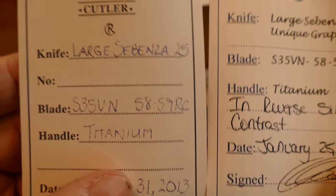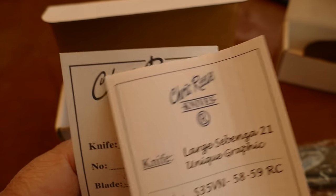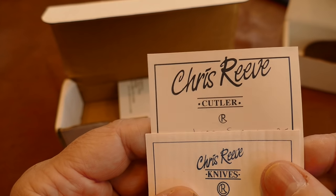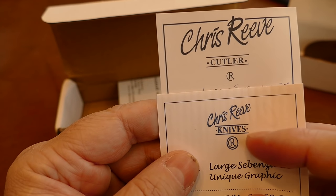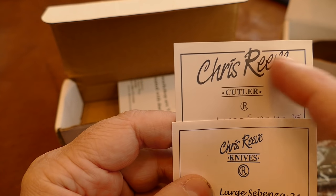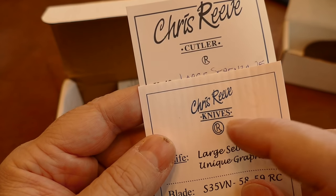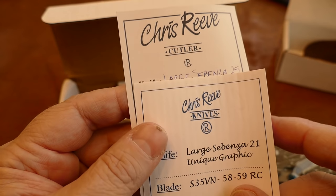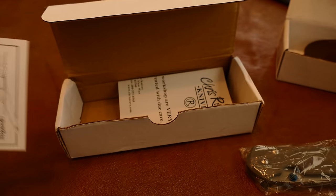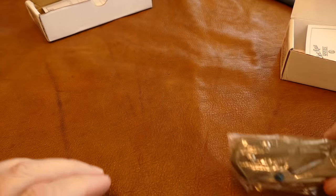On the fake, 'signed' is underlined and the font is greatly different. On the real Chris Reeves Knives card, you can see they overran the rule — it looks like they cut and pasted some things. It says 'Chris Reeves Cutler' instead of 'Chris Reeves Knives' — I don't know if that's a copy of something older. The logo is a little different too, so all those details are off.